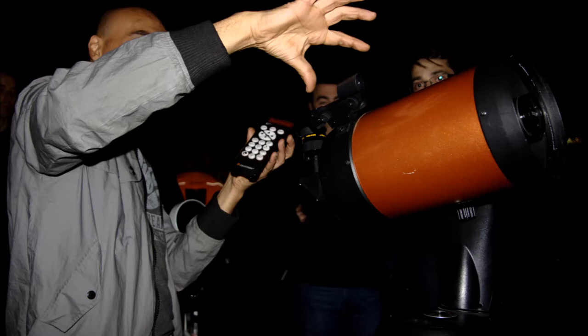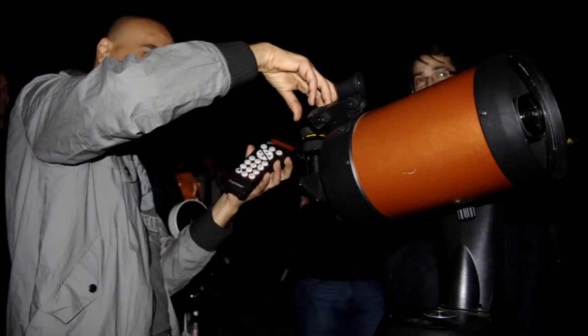This one, being a Celestron handset, will get you to choose the alignment procedure first. Another popular make would be the Skywatcher handsets, and that will get you to enter in your location data and so forth first, and then ask you which alignment procedure you want to do. It doesn't really matter which way around it goes — each procedure will take care of itself.